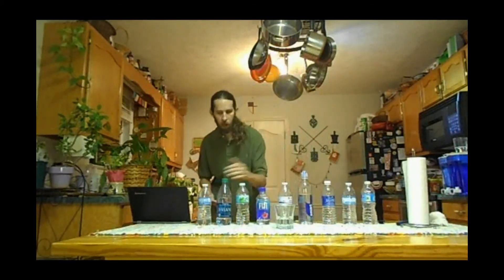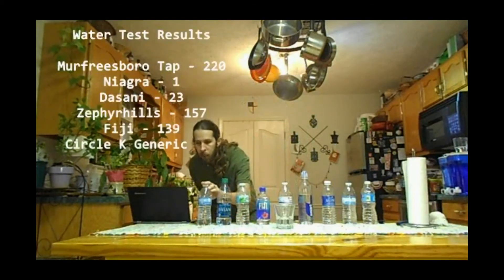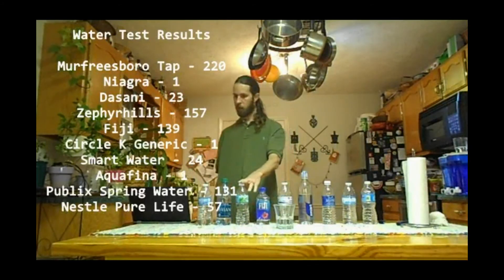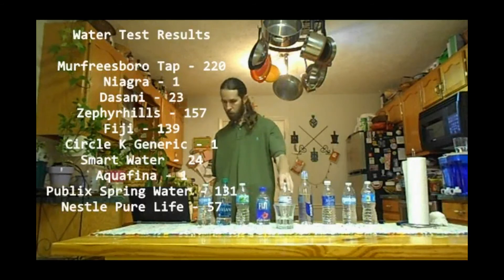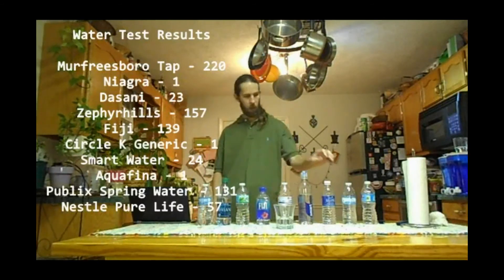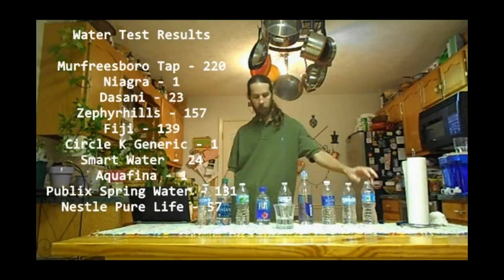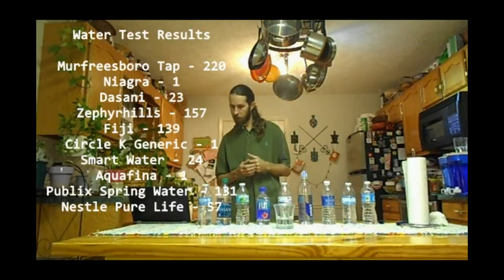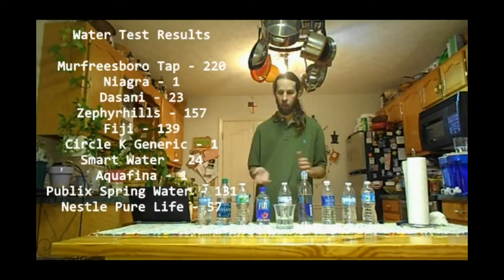Quick recap: straight out of the tap was 220 parts per million. Niagara came in at one. Dasani was 23. Zephyr Hills, 157. Fiji, 139. Circle K water, one. Smart Water, 24. Aquafina, one. Publix Spring Water, 131. And Nestle Pure Life came in at 57. So we've got a wide range as far as the bottled waters go — from 157 all the way down to one part per million.